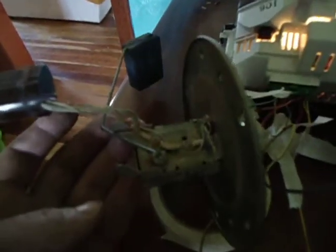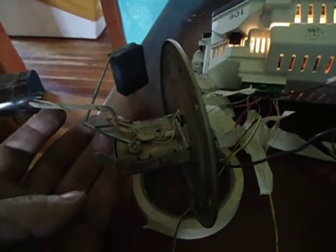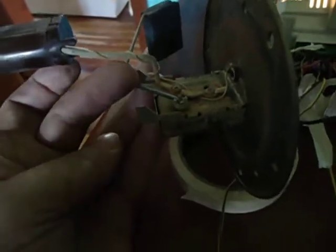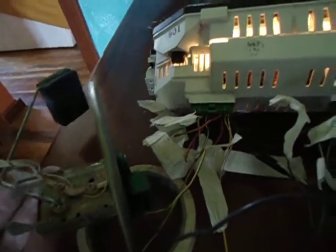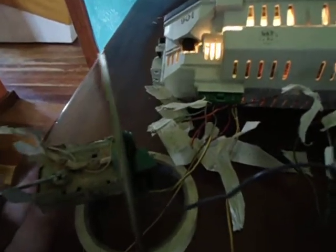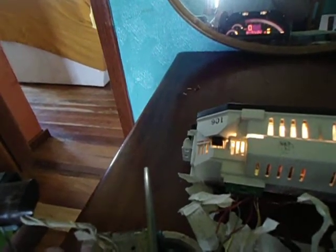The only issue to make this cluster work properly in the DSM Mitsubishi Eclipse or Eagle Talon second generation is here — there is some limiting, so you can adjust this level to be in the range of ohmic values that the S2000 is able to read. When it's empty it must be 101 ohms, and when it's full it must be something like 10 to 12 ohms.